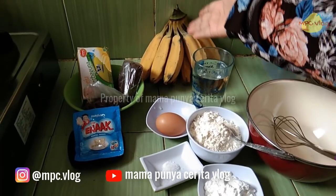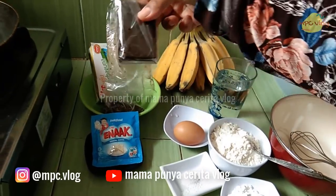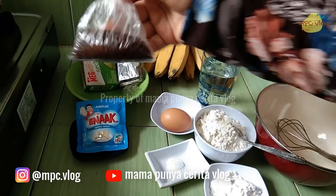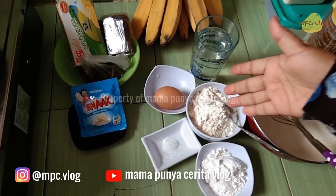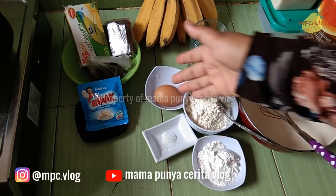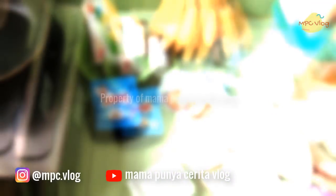Bahan-bahannya: pisang secukupnya, keju untuk toppingnya, coklat batang serta meses — boleh pakai coklat batang atau meses. Ini susu kental manis putih, tepung terigu sekitar 6 sendok makan, tepung kanji 2 sendok makan, telur, garam secukupnya, dan air satu gelas saja.